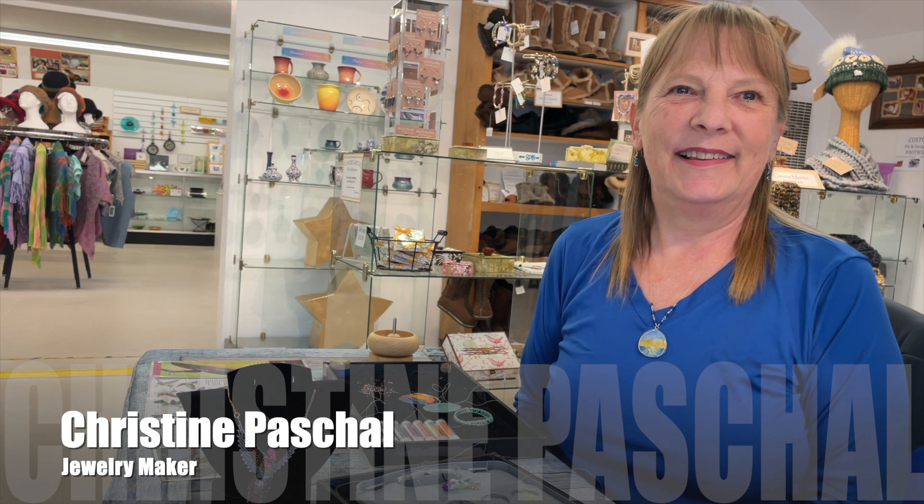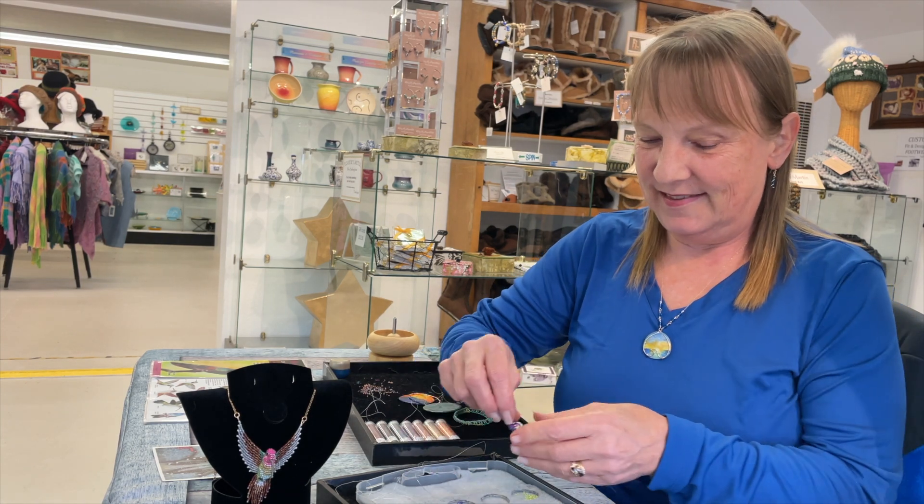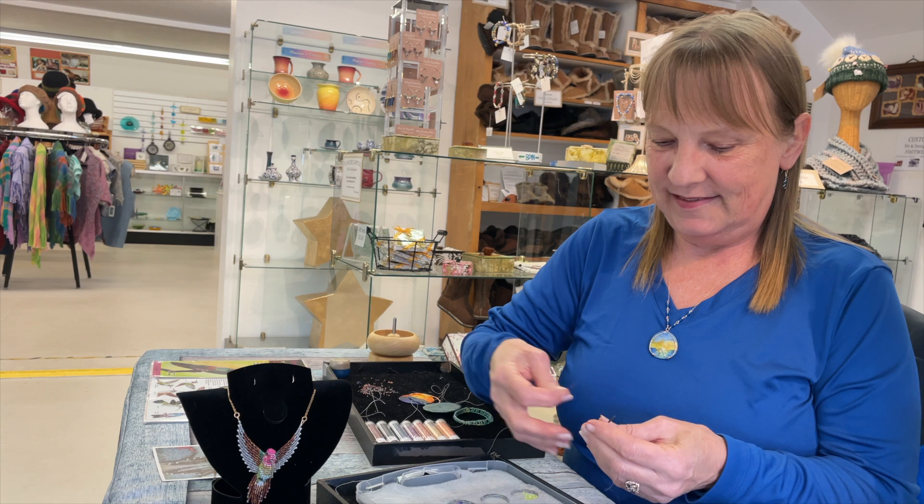Hi there. Today we're at the Artisans Co-op Gallery here in Bodega, California, and we're watching Christine Paschal do her hummingbird seed beading. It's an amazing process.